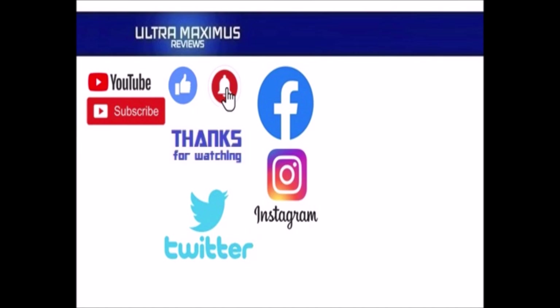Hey guys, thanks for watching. To watch more Ultra Maximus click on the links to the right. Be sure to click all the things — subscribe, like, and hit that notification bell for new videos. Follow me on all the social medias: Facebook, Instagram, and Twitter — links in the description below.